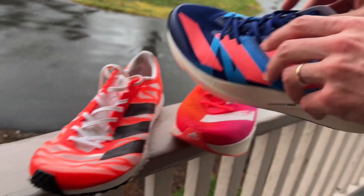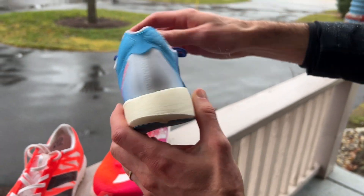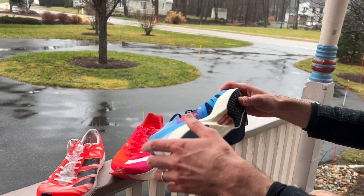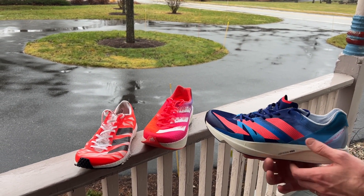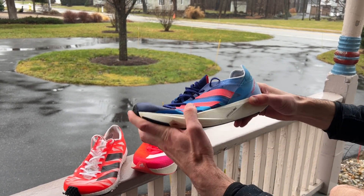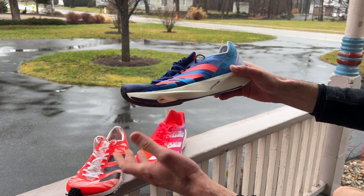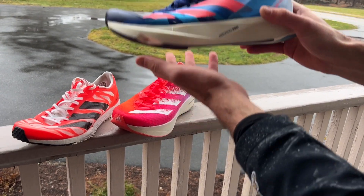There's no gusset tongue in this one compared to the Takumi 7 — this one's sewn right in there. If you were going to go out and race a 5K, which would you pick? For a 5K, I'd probably go with the Takumi 7. These are just super tenacious, great grip, really snappy off the toe, and you probably don't need as big a stack height as the Adios Pro 1 for a 5K.